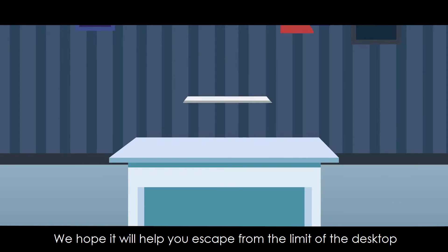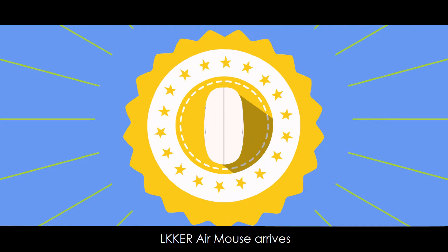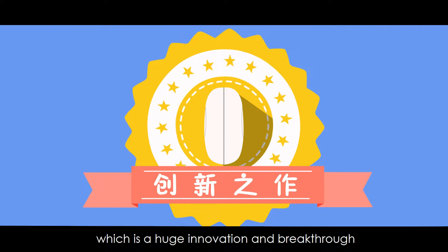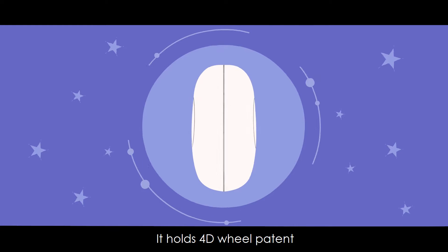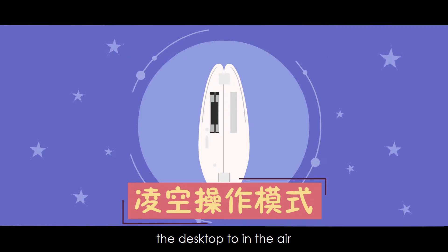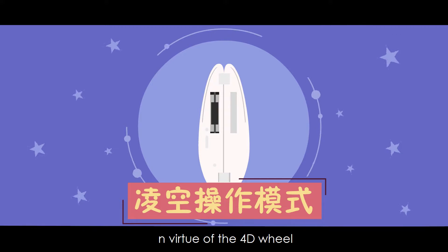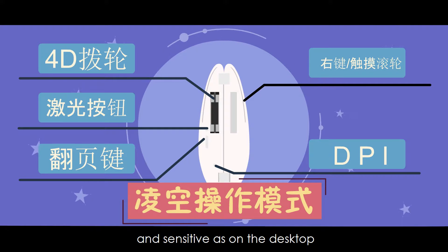We hope it'll help you escape from the limit of the desktop. Today, LKKER Air Mouse arrives, which is a huge innovation and breakthrough for traditional mice. It holds a 4D wheel, transforming the operating method from the desktop to in the air — making operation in the air as quick and sensitive as on the desktop.